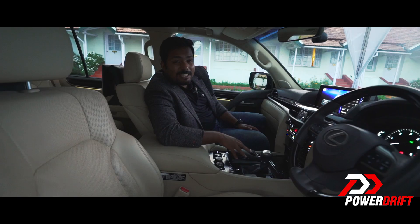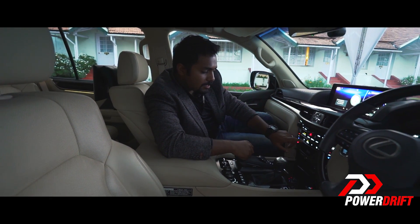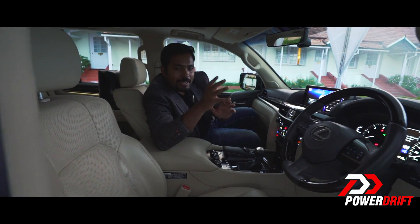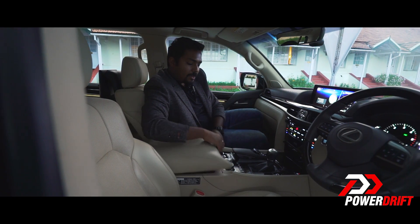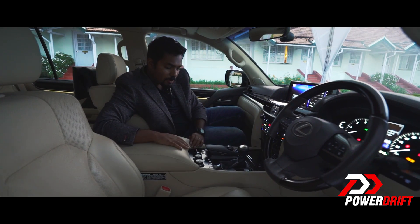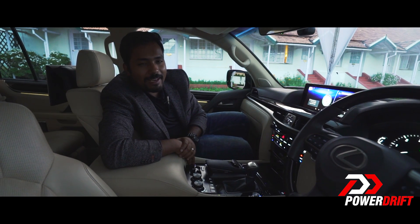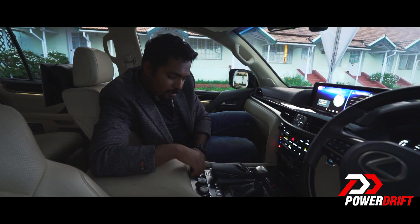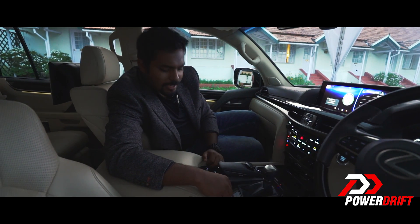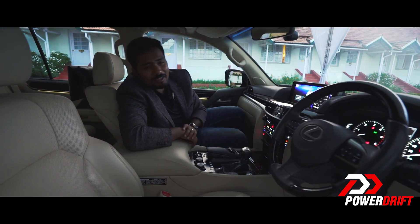It comes with a 19-speaker Mark Levinson sound system and a wireless charging cradle. It's got an interesting feature called Climate Concierge, which can detect the body heat of passengers who come into the car and directs cooler air towards them to keep them cool for longer. It also has a cool glove box with a power button — so it's effectively more of a refrigerator than a glove box. And here is the motherload — it has more buttons than an aeroplane, covering everything from call features to driving modes to locking the differentials to adjusting the height of the suspension. It's even got a heated steering wheel.